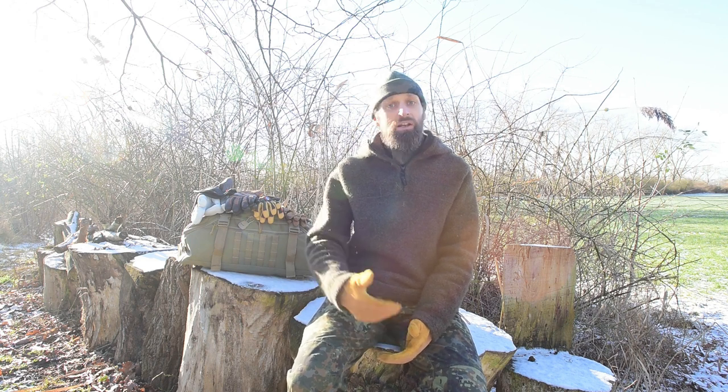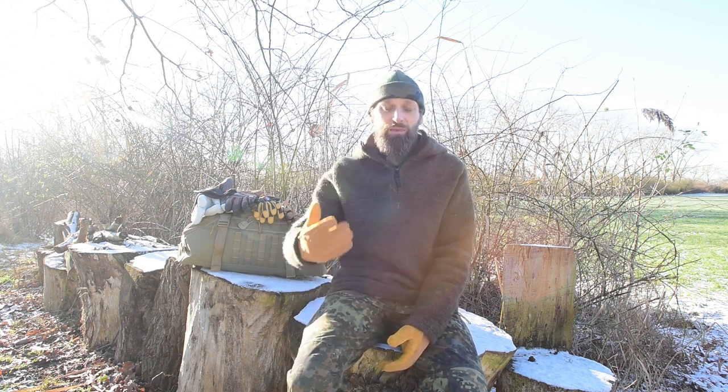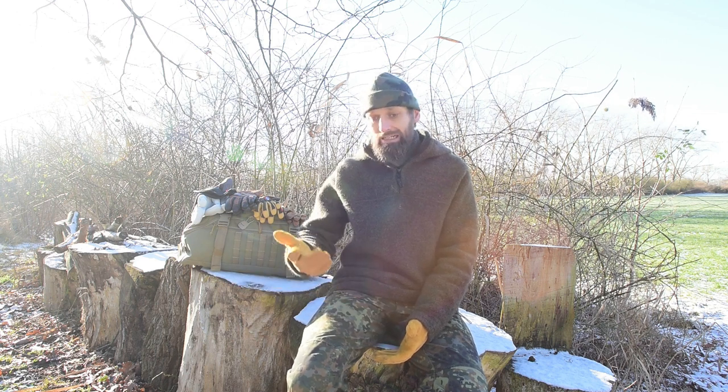Oftmals haben wir auch einen Schutz natürlich vor Verletzungen. Wenn ich mit Werkzeugen hantiere, trage ich in der Regel sehr oft Handschuhe. Denn man kann sich mit scharfen Klingen schnell schneiden oder einen Finger einquetschen. Eine Verletzung kann ganz schnell zu einem Ausfall führen. Selbst ein winzig kleiner Riss oder Schnitt kann sich draußen in der Wildnis – wo ich auf mich allein gestellt bin – zu einer Entzündung entwickeln, die zu einem riesengroßen Ausfall führen kann.